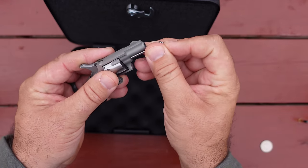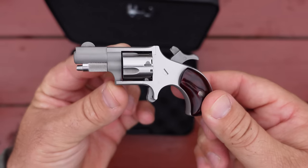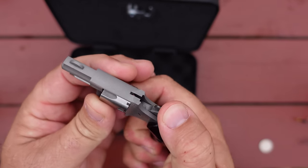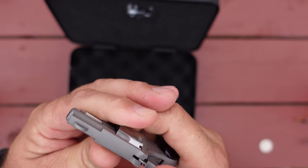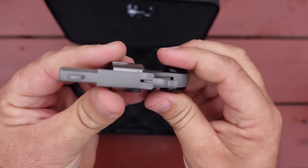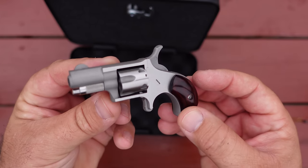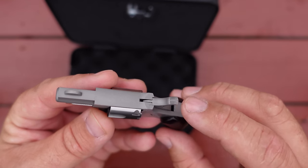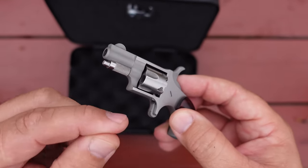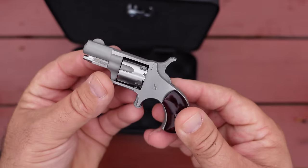Let's put our little takedown rod or ejector rod right back in there — that's all there is to it. I'm always amazed at the machining and the attention to detail on these little revolvers. I've got the hammer resting in one of those safety notches. You can see the serrations on the hammer there, the knurling on that takedown rod or ejector rod. You also use it to knock your empty cases out with. You may hear me refer to it as a takedown rod or an ejector rod — it serves both purposes.